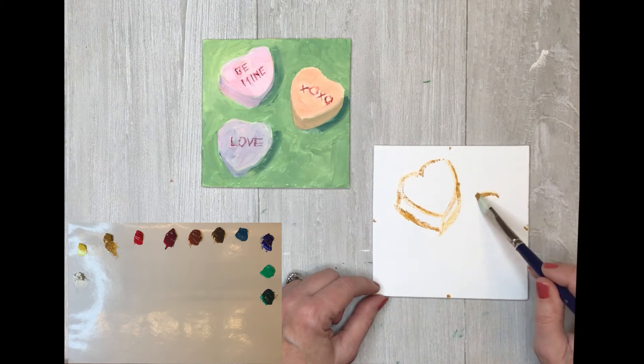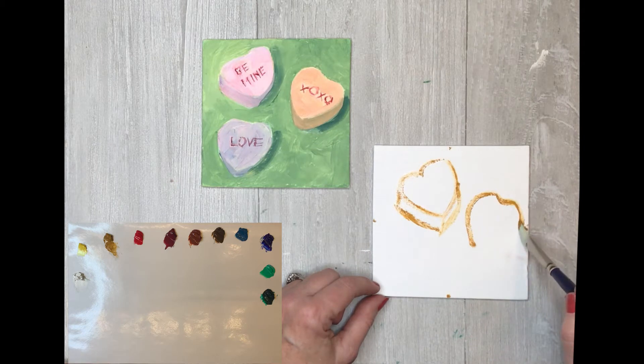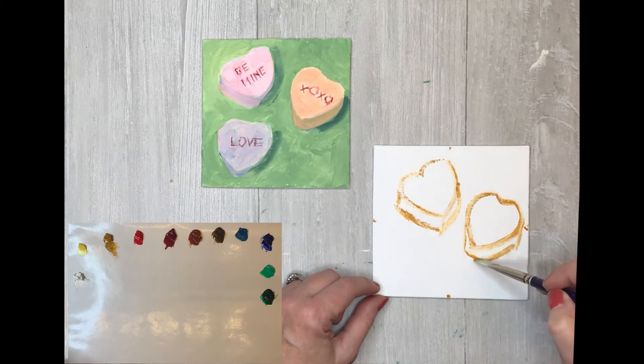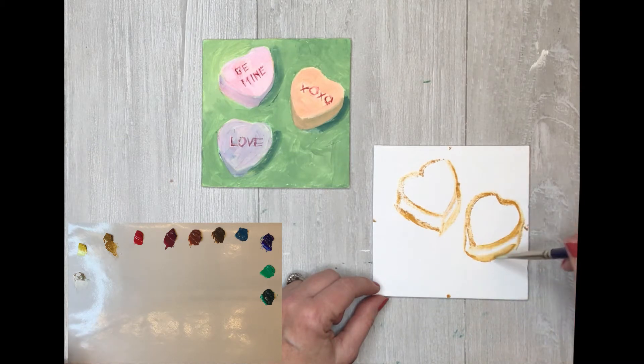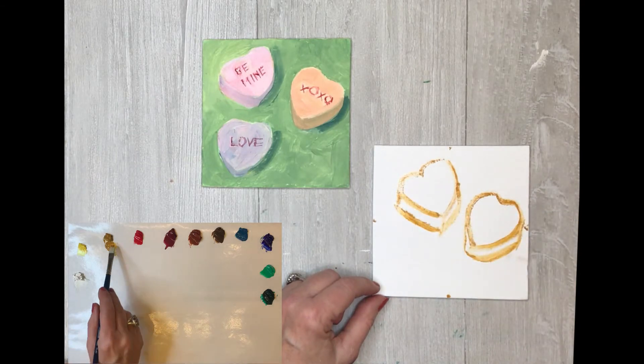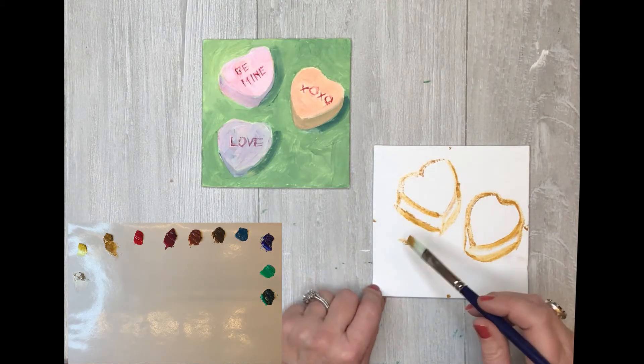I might have these a little closer on this canvas than I did on my practice one. We're going to draw the sides of them kind of chunky — this is the bottom side. The bottom line will just mirror the top line, going in the same direction. And then the third heart, the 'Love' heart, it's going to go down there at the bottom.